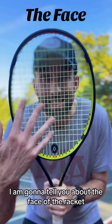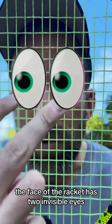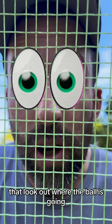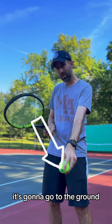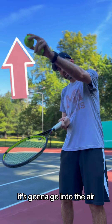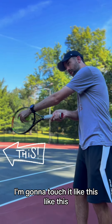I am gonna tell you about the face of the racket. The face of the racket has two invisible eyes that look out where the ball is going. So if I touch the ball like this, it's gonna go to the ground. If I touch it like this, it's gonna go into the air. If I want it to go straight over the net, I'm gonna touch it like this.